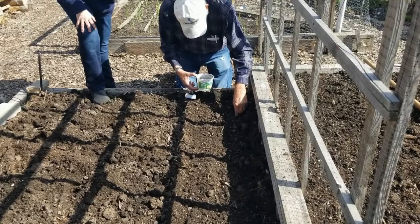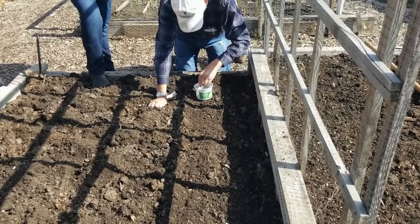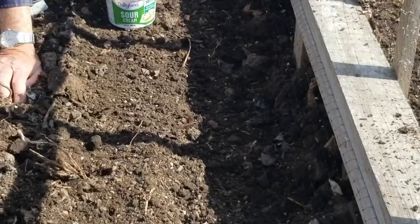Peas like to germinate in cool weather and they put down a nice deep root. By putting them in a bit deeper you get a much stronger stem and they don't come out when the birds are hungry for green leaves.